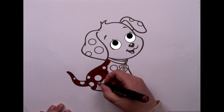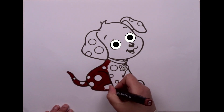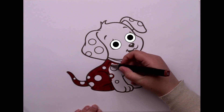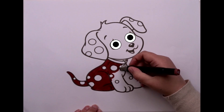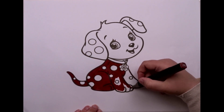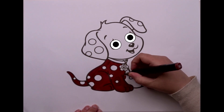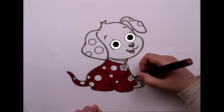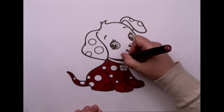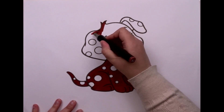What sweet little eyes! Great! Keep it up! Fantastic! What sweet little eyes!